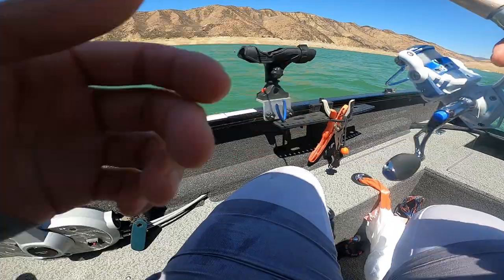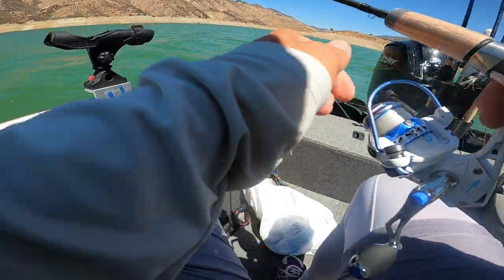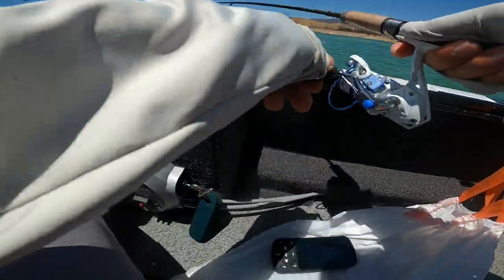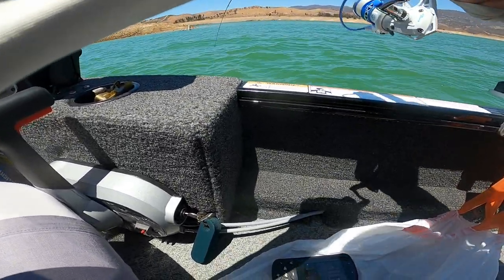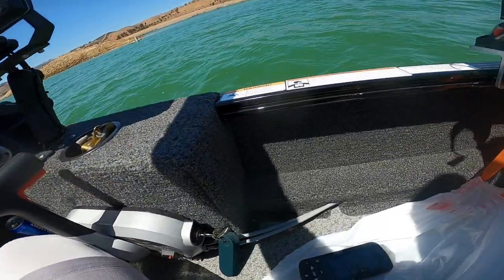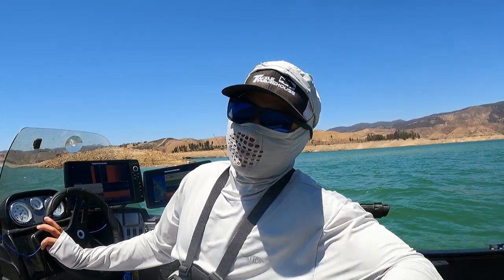Earlier we saw the fish at around 13 feet of water, so I'm gonna drop it down and let the weight go all the way down. There's a striper — that's how you catch him! Small little guy, but I think you get the point. Alright, let's release this little guy and try it again.